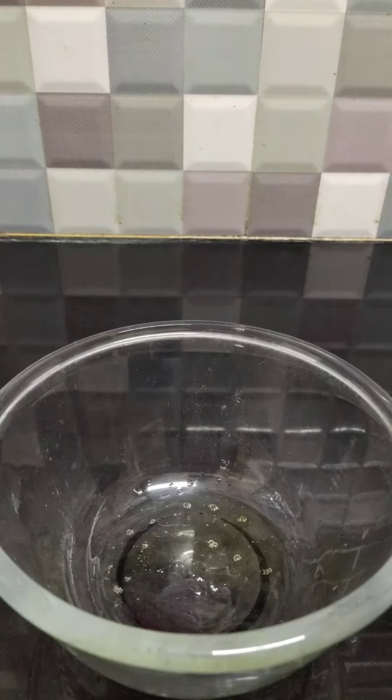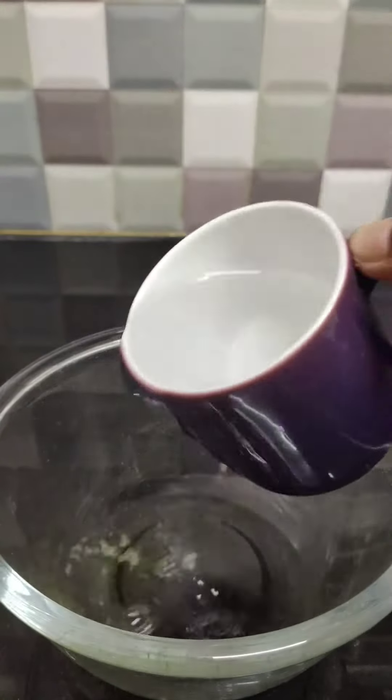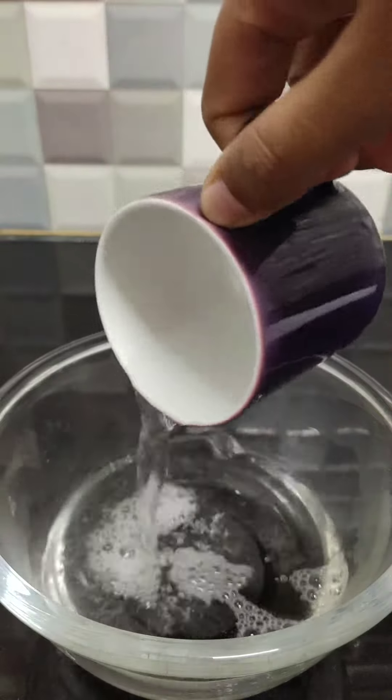Take some dishwashing liquid in a bowl and add a cup of lukewarm water.